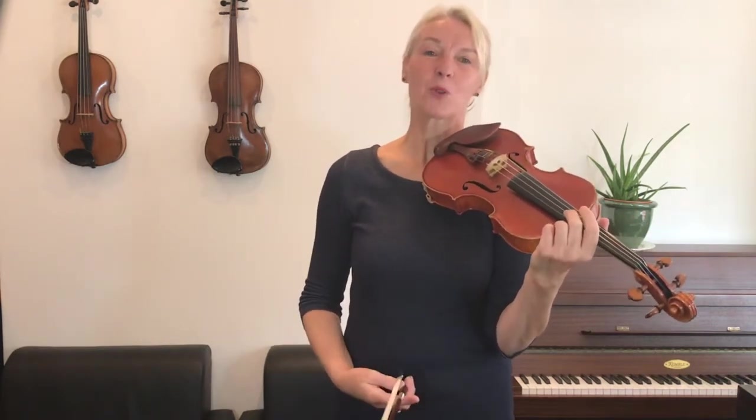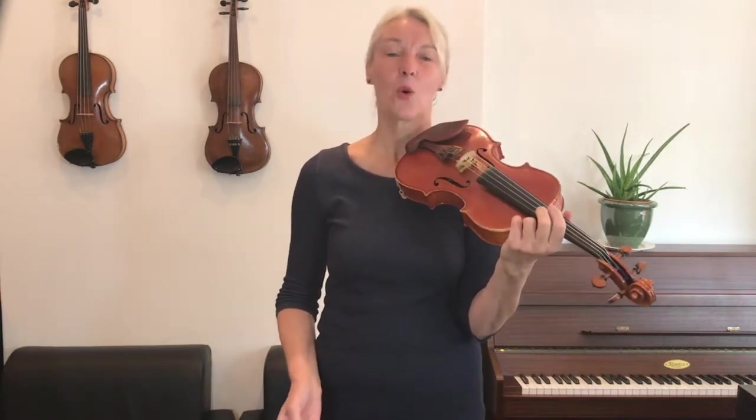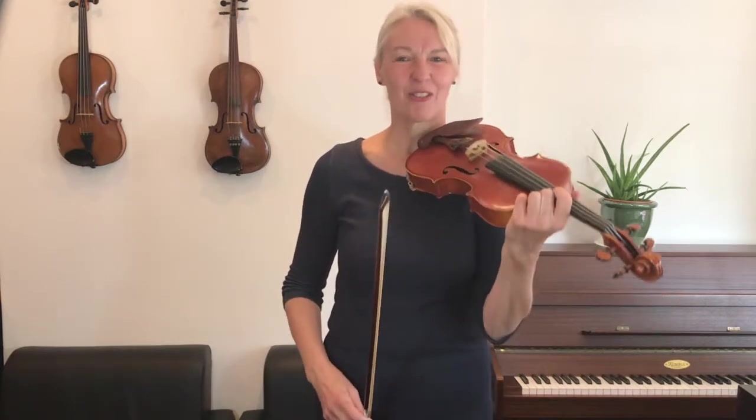Well done. Now if you've learned it already, you can perhaps also join me in playing the A arpeggio. This time we're playing long bows — one long bow on every note — and then we'll play the arpeggio twice over.